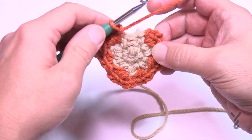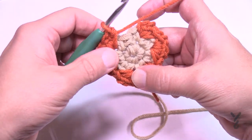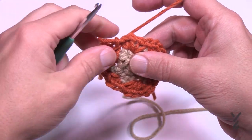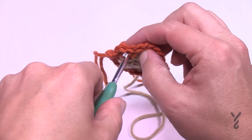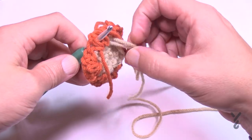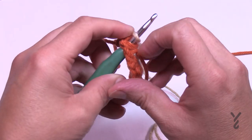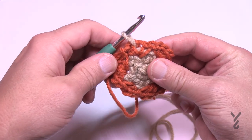This looks loose because it is — we'll pull that tight in a moment. Pull a loop and let it fall. Now come to the first chain one space, insert your hook, and grab the loop of the other color. It'll be a lot longer than you need, but just put it onto your hook and pull the strand going to the yarn ball — pull it just enough so it can pull through and be ready to go. We'll move on to round four next.